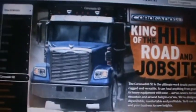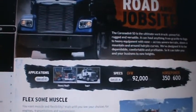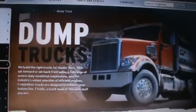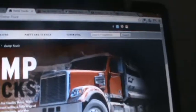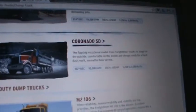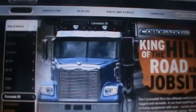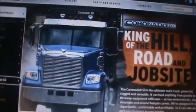Here's the Coronado SD. There's a picture of it — I think this is a really sharp looking truck. I may get a lot of crap for it being a Freightliner, but this is definitely a great truck.